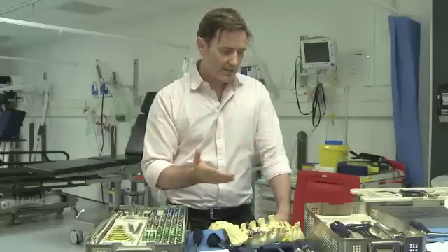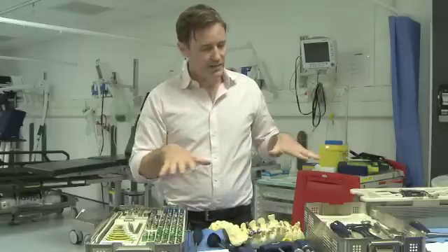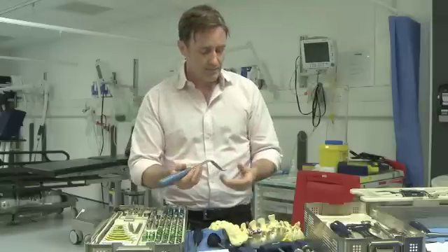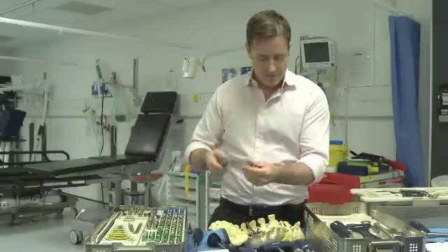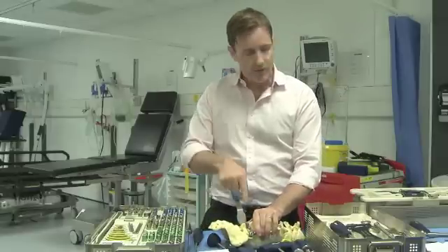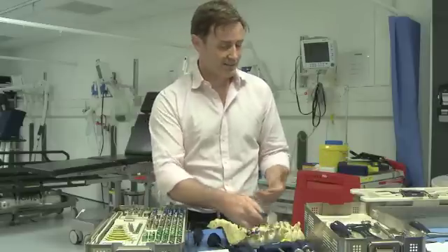The other thing is when we get some of the more complicated cases where it's just difficult to get in — it's knowing what other equipment the kit provides. Just simple things: we can't get in, we're struggling, and just offering us one of these simple levers to lift the tissue out and give us the view we want can save half an hour of struggling to place a screw. If you can become evolved enough to anticipate that, it's very good for us.